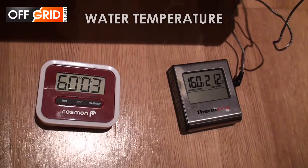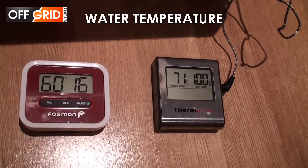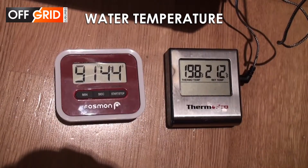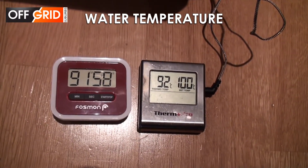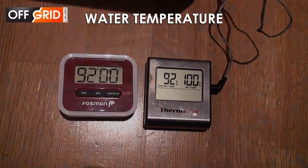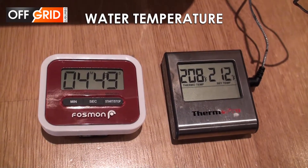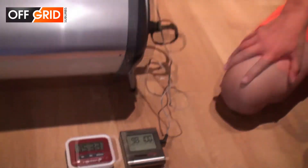After 60 minutes it is 160°F or 71°C. After 90 minutes it is 198°F or 92°C. After 105 minutes we eventually got it to boil — it's been about an hour and 45 minutes.